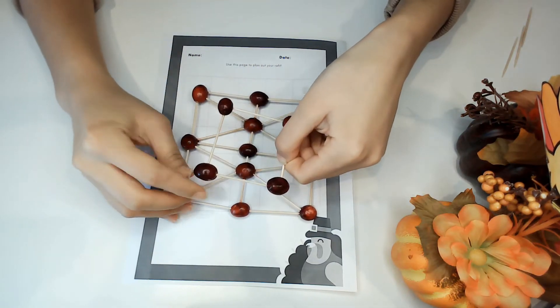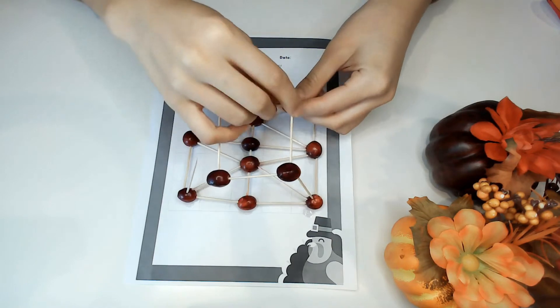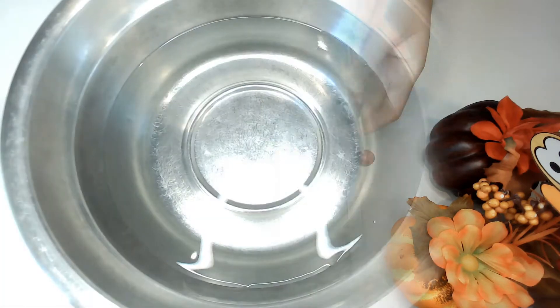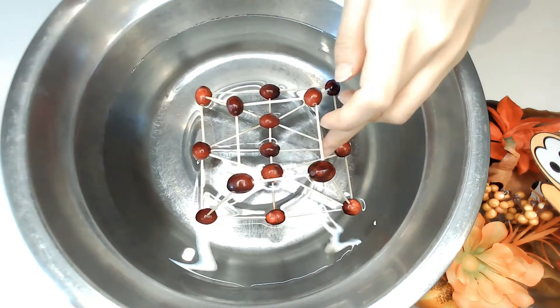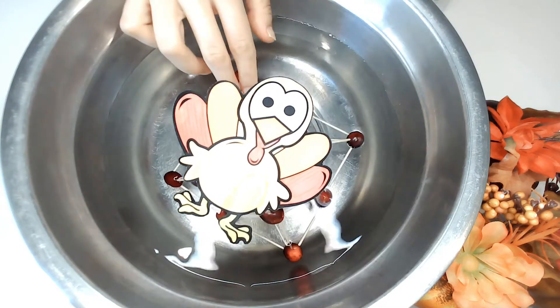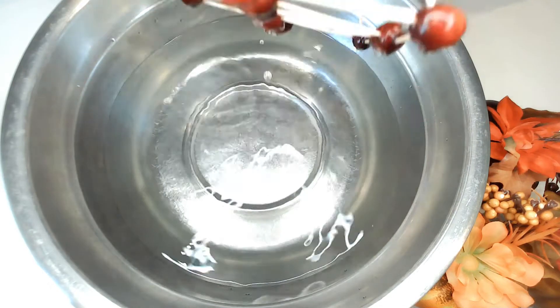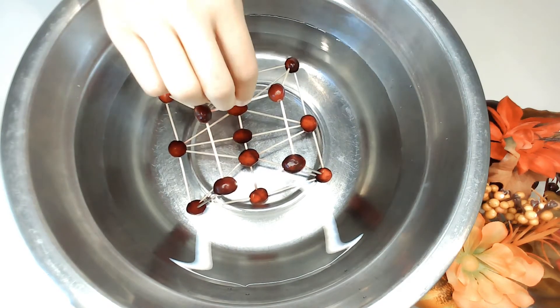So I built a second tier for my raft. At first this worked — you can see my raft is floating. But you can also see that part of my raft started to sink. I think this may have been caused by poking too many holes in my cranberries, so those cranberries lost their buoyancy. The water filled into those holes and thus my cranberries sunk.